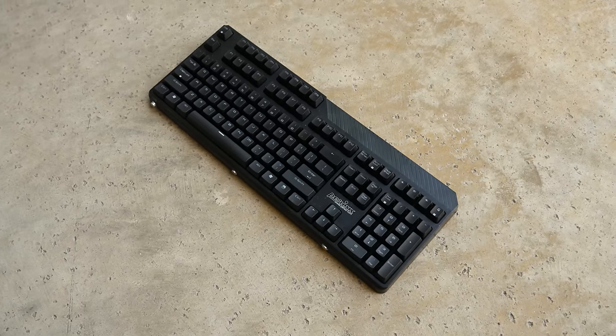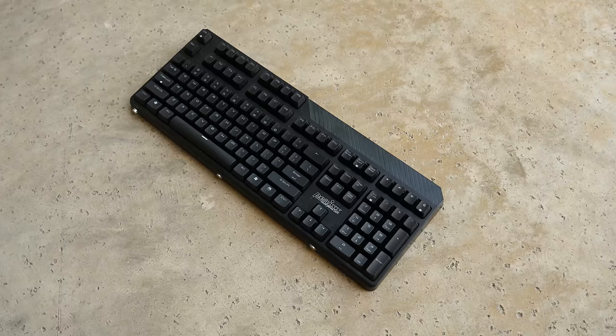Hey guys, Antherlog here and the Perixx PX5200 is one of the best budget mechanical keyboards.